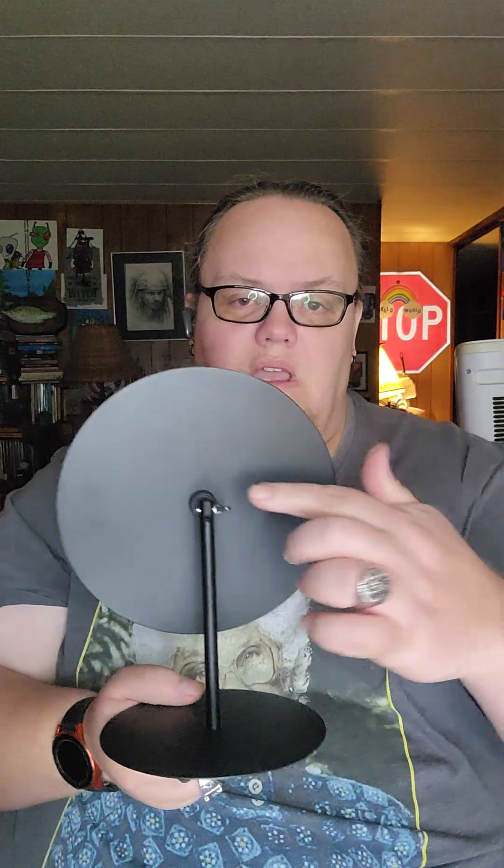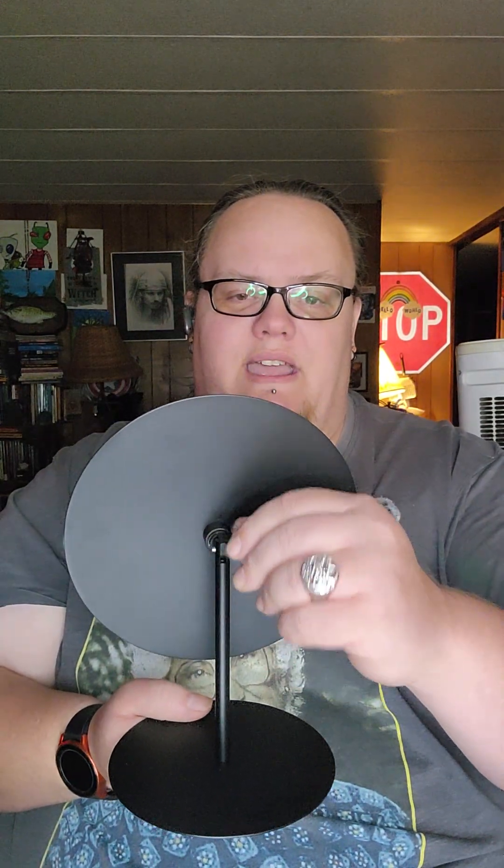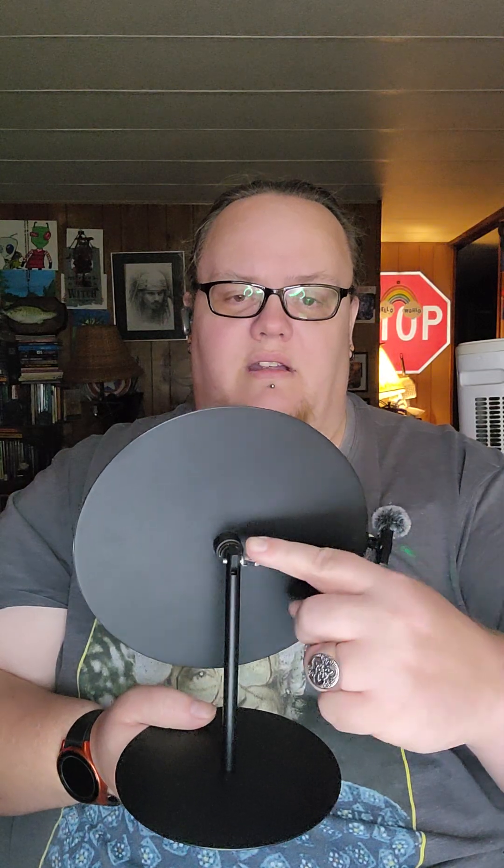The only tool you need is the little Allen wrench that it comes with. What you get in the box is the little arrow, the metal wheel, a metal plate, a metal stand, and this little butterfly thumb nut that you use to loosen and tighten so you can adjust the wheel.